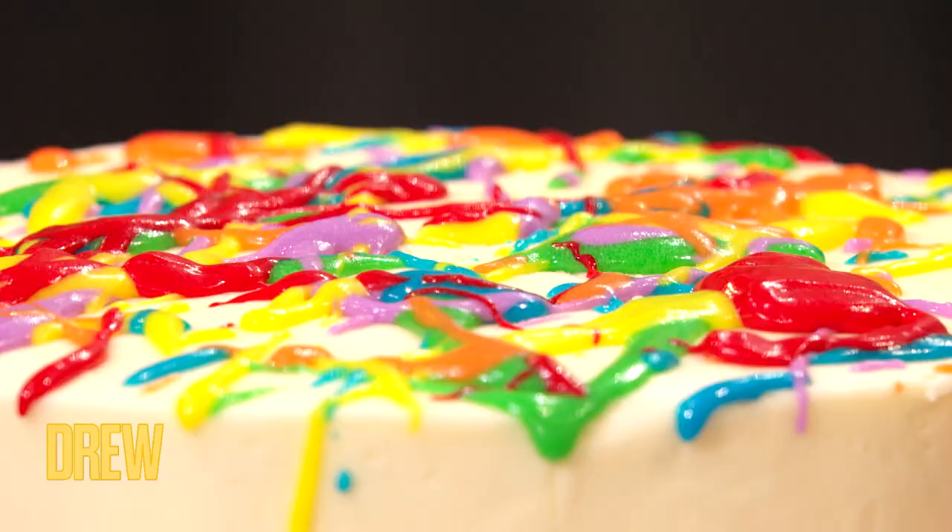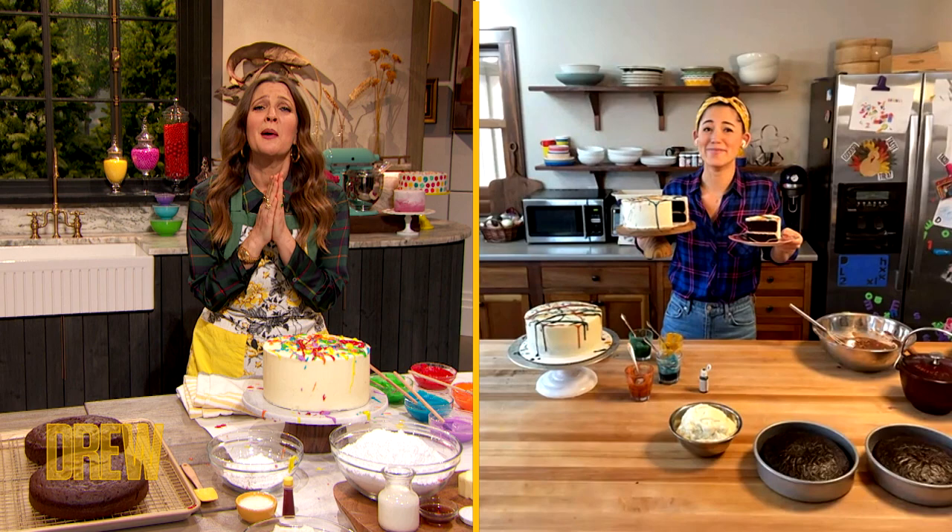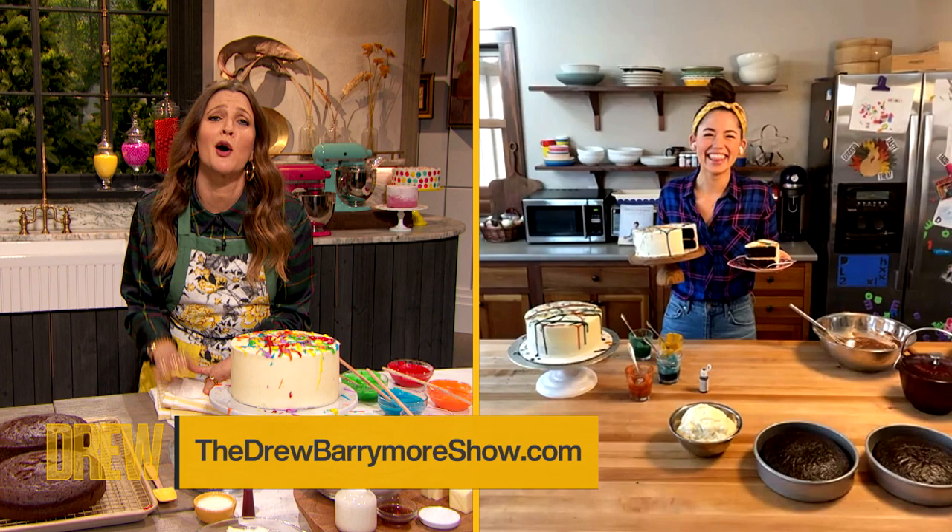That's it — I did it! Go to our website for the full recipe. Molly, let's do everything together in life. I'm so in love with you — I think you're the coolest, prettiest, most wonderful thing, and everybody agrees because everybody loves you. Go to thedrewbarrymoreshow.com for the full recipe.